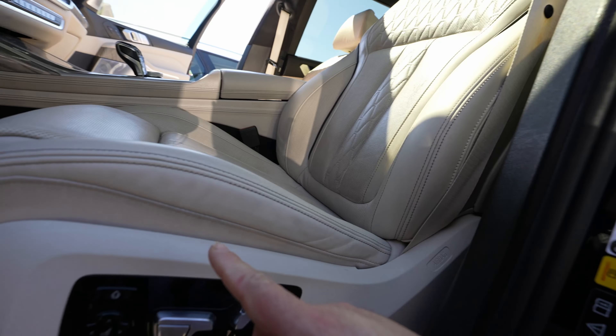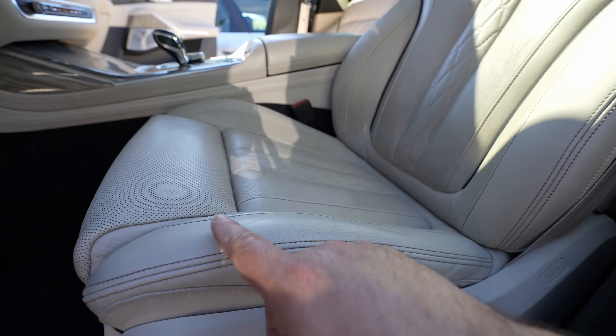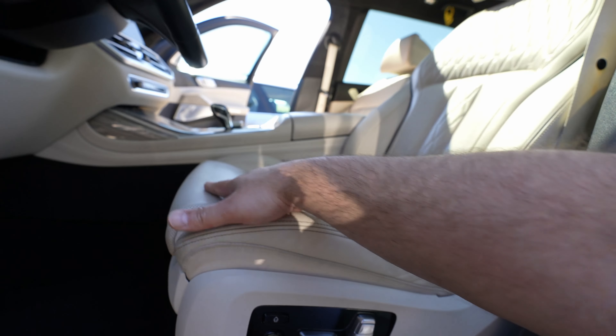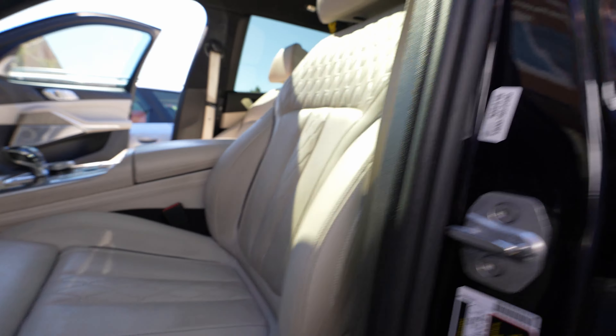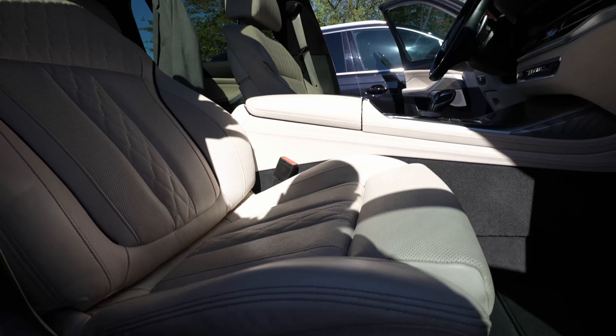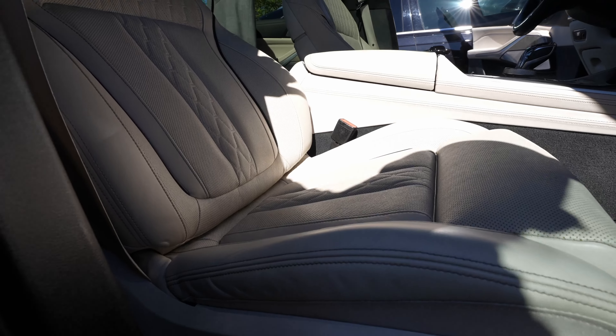So this is the seat — you can see how it changed a little bit. It looks more clear right here and feels better to the touch. This right here feels really good. Now let me show you the other side — this is pretty much a brand new seat, and you guys can see how amazing that thing looks.